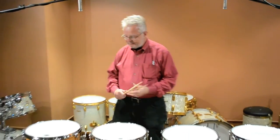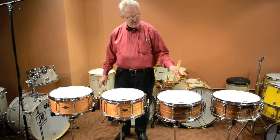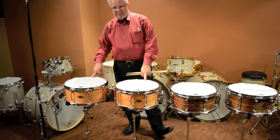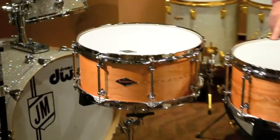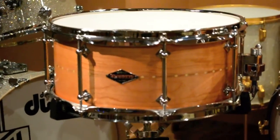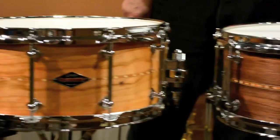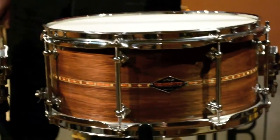We've got some Karateado snares. They're all 6½ by 14's. Two of them are cherry, two of them are walnut. We've got a cherry with a 30-degree edge top and bottom, and this one has a baseball bat edge for the top and 45-degree edge for the bottom. And the same holds true for the walnut — there's a 30-degree edge top and bottom, and a BB-45.